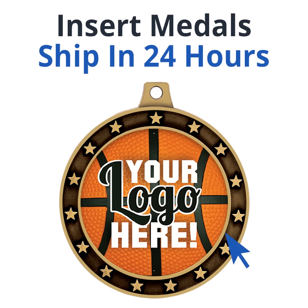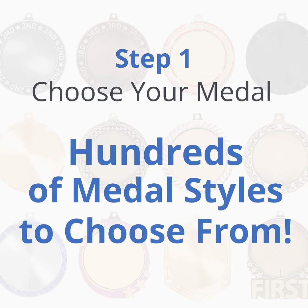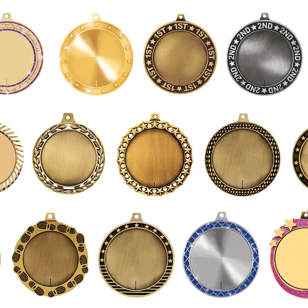Our second option are insert medals that ship in 24 hours. Step 1: Choose your medal. Crown has hundreds of medal styles to choose from.